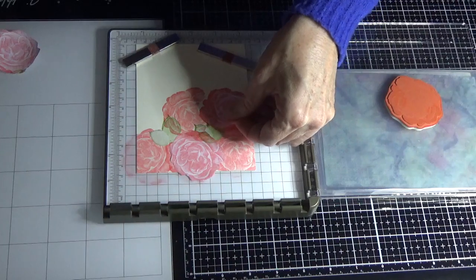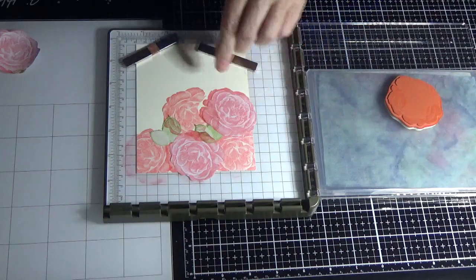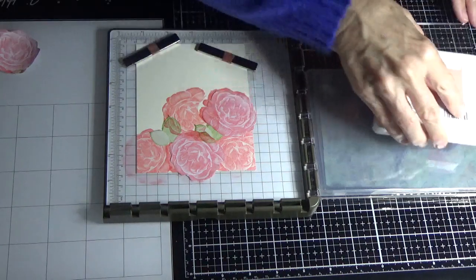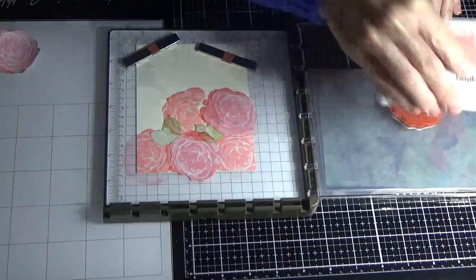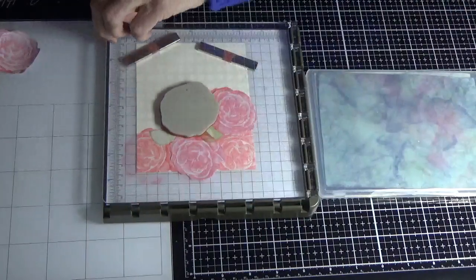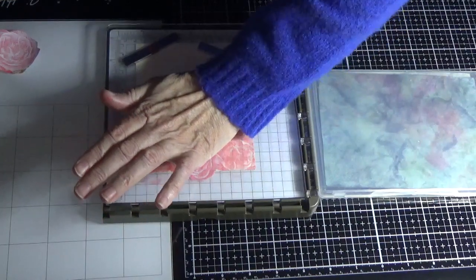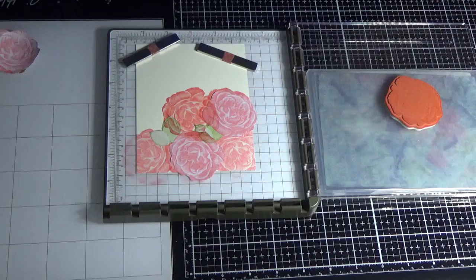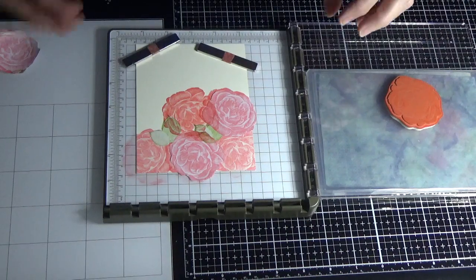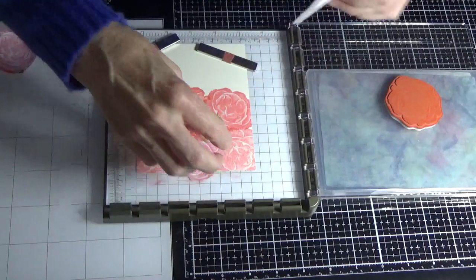See how I didn't have enough of that showing and you end up with a space there? I'm just going to move my mask and just stamp on that little bit there — and that's fixed it right up. That's why I do like using the Stamp Aratus for this technique.